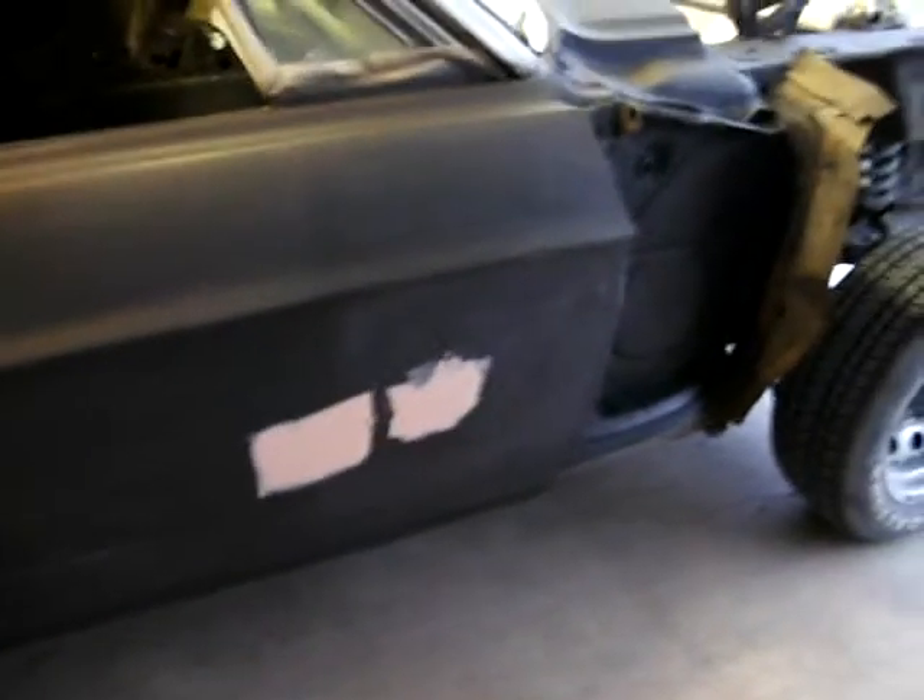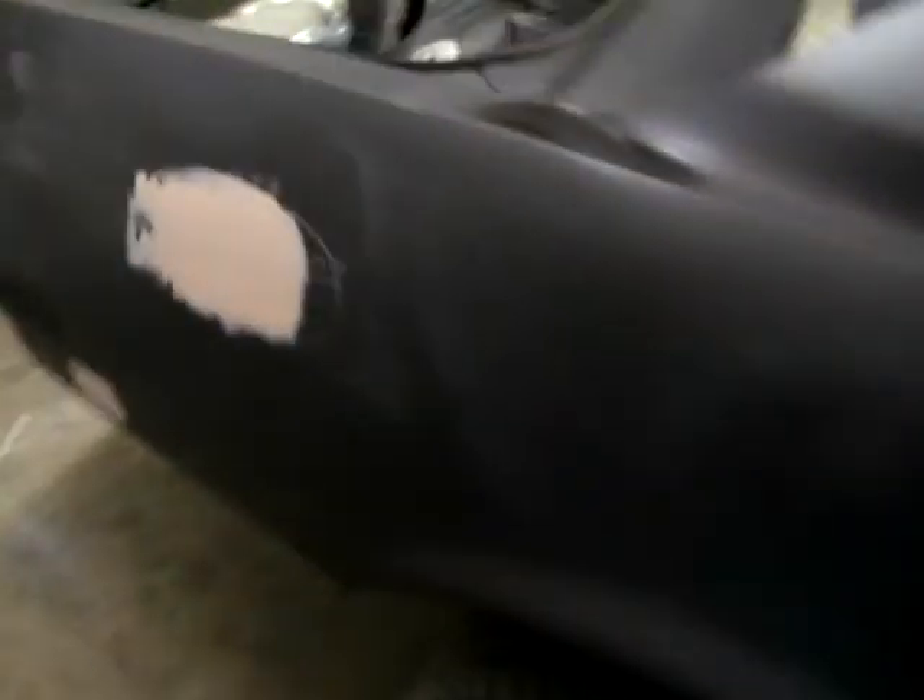I've done an initial prime on the car and then reviewed it and gone over spots again with Bondo that need a little bit, like right there and right there. I put a lot of primer on it. That needed a little work, but most of it's got primer and only a few spots needed more Bondo.